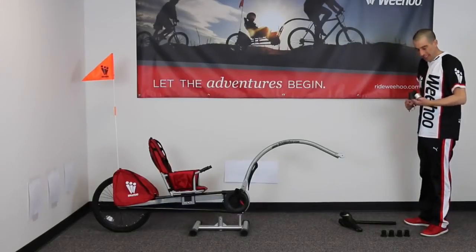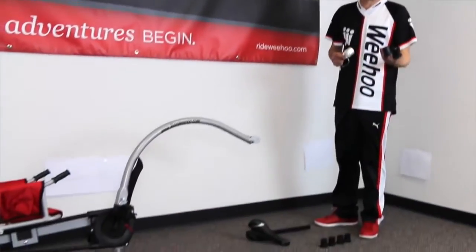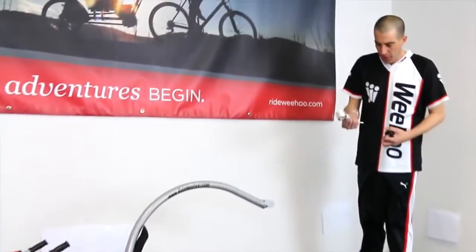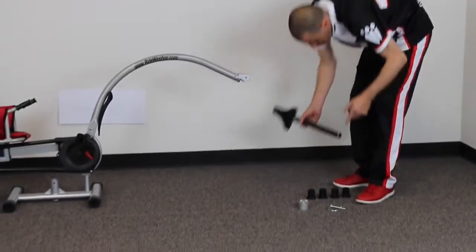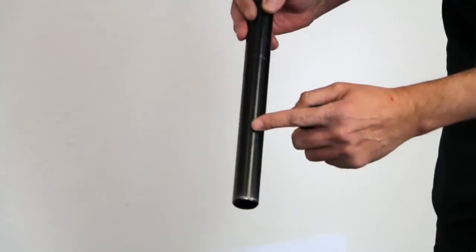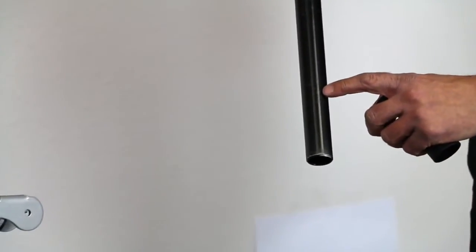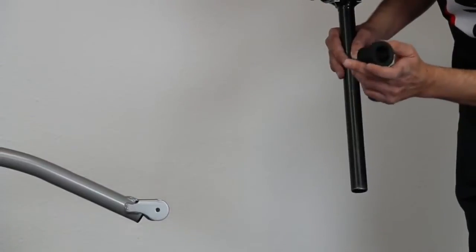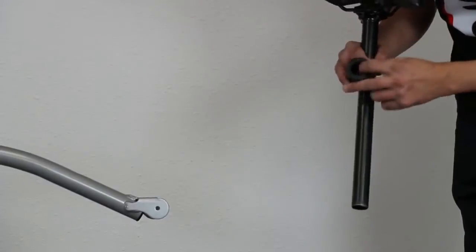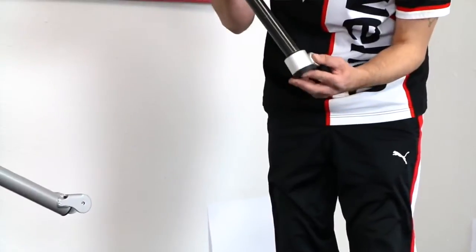Now we're going to install the hitch. Your iGo comes with six plastic bushings to accommodate the six most common seat post sizes. You have your hitch and your pin. Your seat post has a minimum insertion line, and you'll typically see the number you're looking for etched right around that line. This seat post is a 30.9, so I'm simply going to take the matching bushing, my hitch, and insert the seat post down.